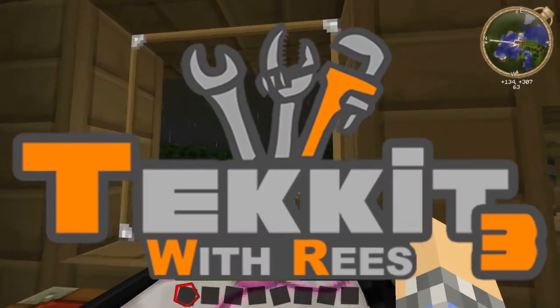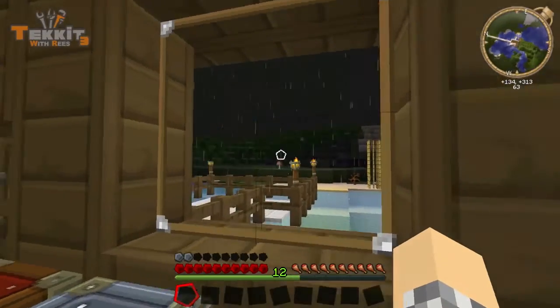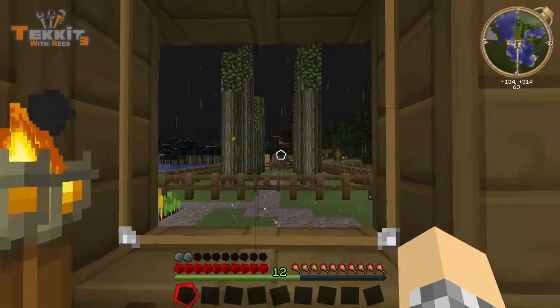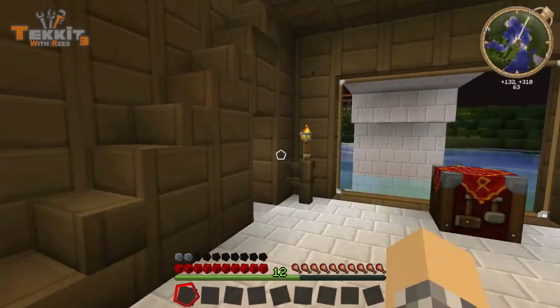Hello there everybody, this is Reese or Brachette Cub, welcome back to our Take It series. As you can see it is a beautiful night outside, nice and rainy, and it's a perfect day to play with electricity again.